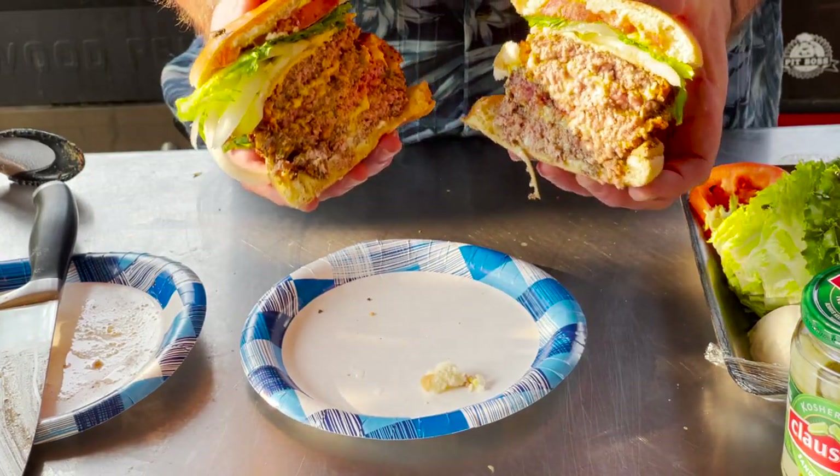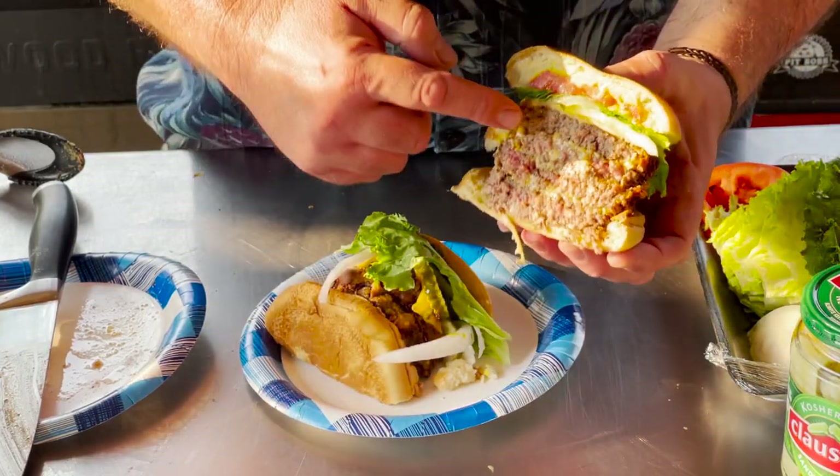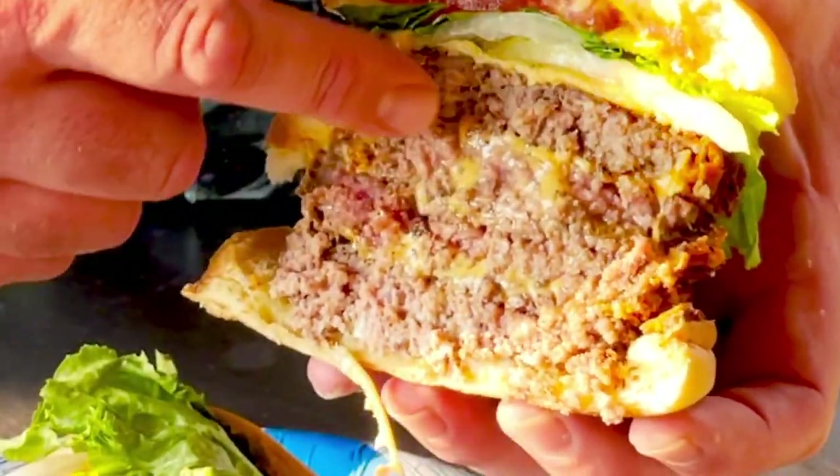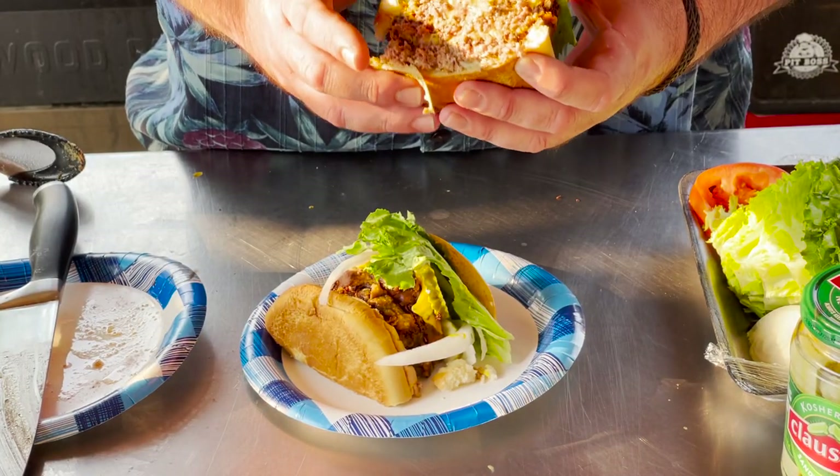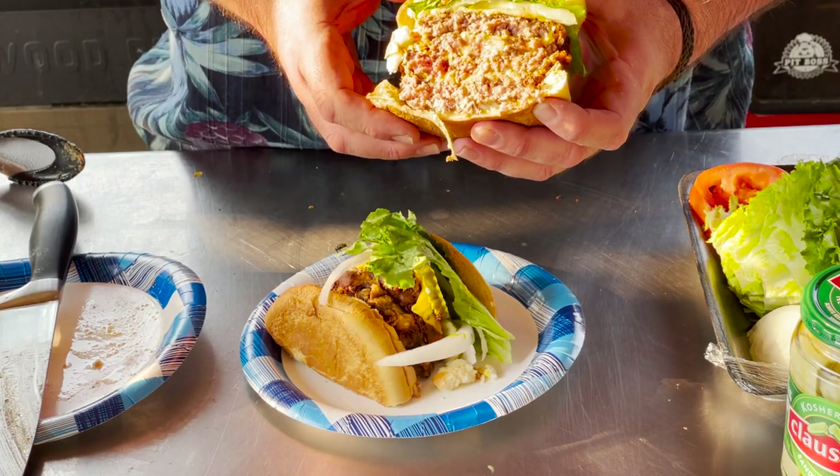Yeah, that's what I'm talking about! Look at that, man. Awesome — look at that cheese in there, that's so cool. I'm still not sure I can wrap my mouth around that, but we're going to give it a try.